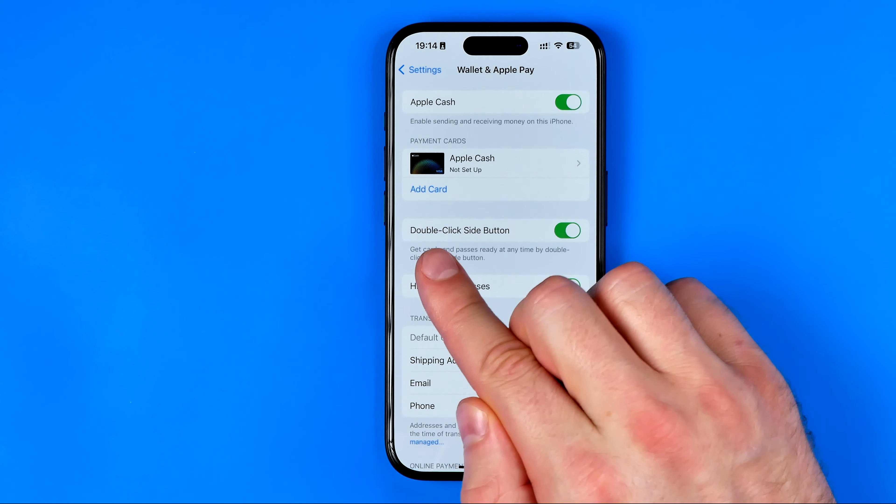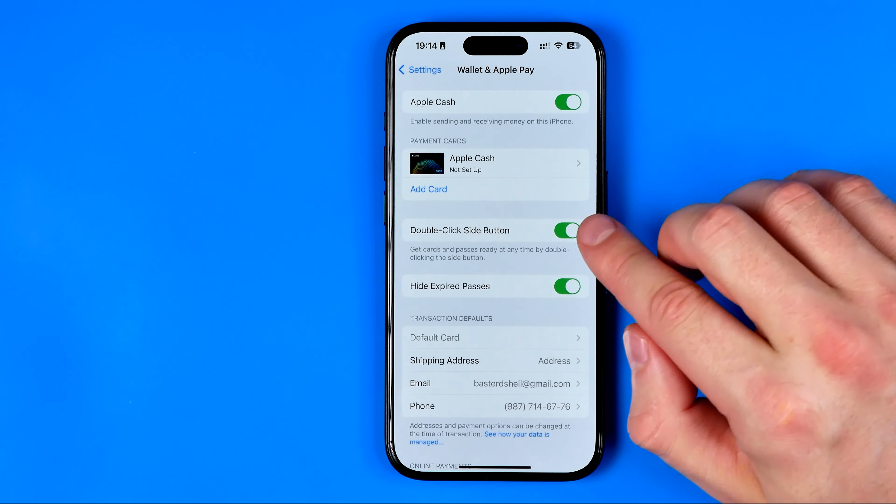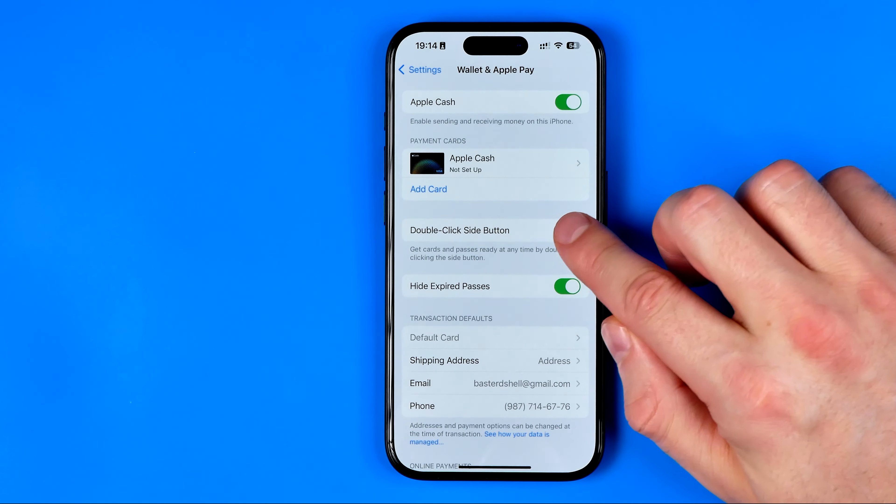The feature is called Double Click Side Button, and all we have to do in order to turn it off is just tap right here to toggle it off.